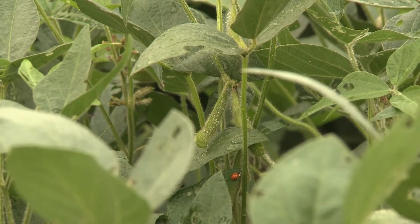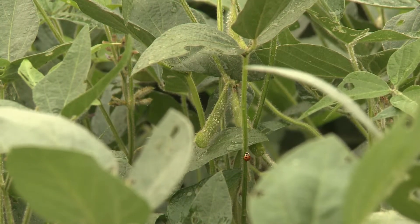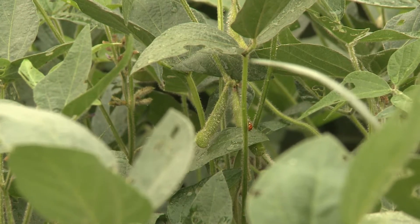It's really important to look carefully — they're relatively small aphids. They typically start on the upper part of the plant on new growth, and sometimes you'll see lady beetles or other beneficial insects first before you see the aphids, because they're attracted to where the soybean aphids are.